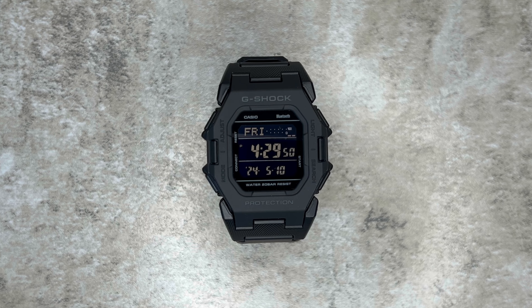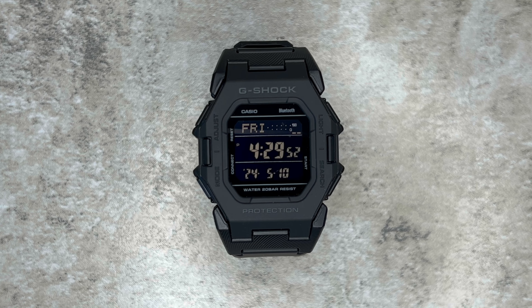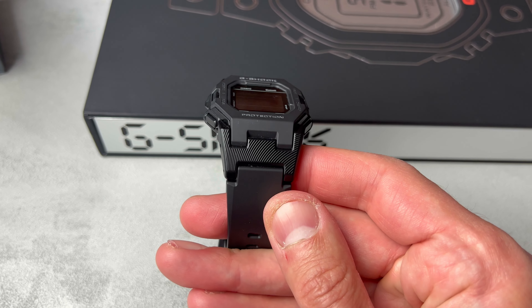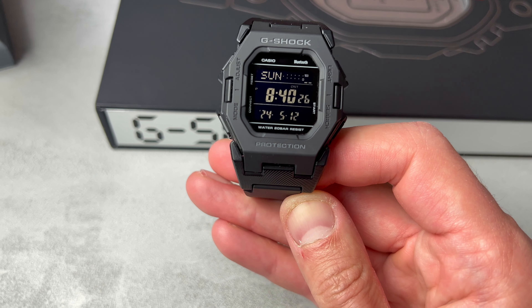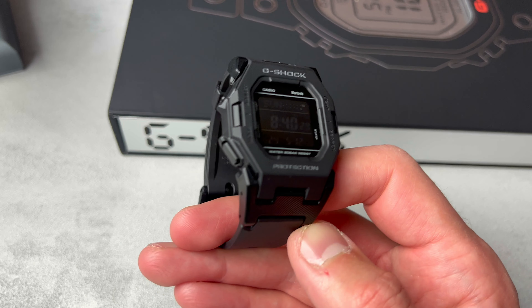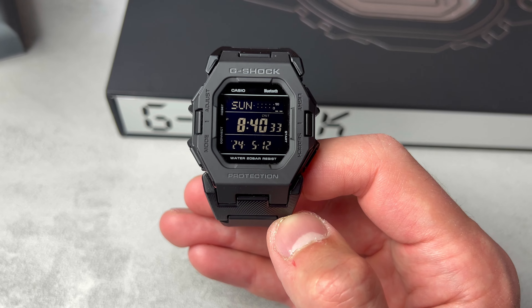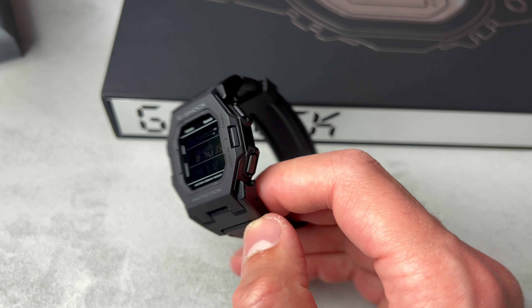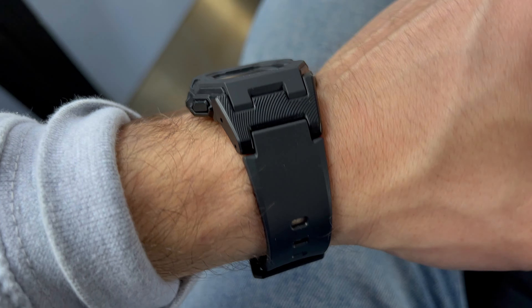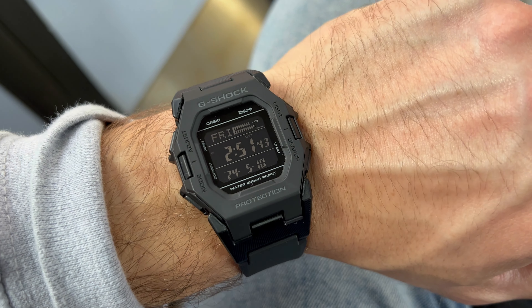This stealth colourway in particular is a very strong option and in fact keeps giving me retro Casio vibes on quick glance. Of course, it has that negative display which can cause issues with legibility, but it fully fits the vibe on this one in my opinion. Whichever option you go for, I really don't think you can lose with the GDB500. Excited to see what comes next. And as always guys, let me know what you think down below. Thanks again for watching and I'll see you in the next one. Take care.